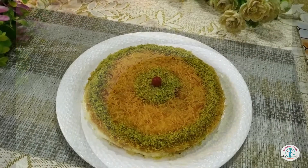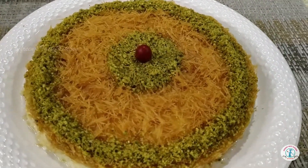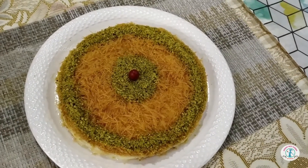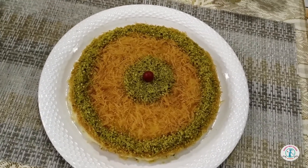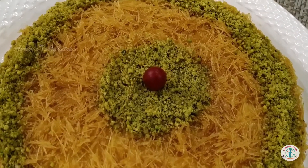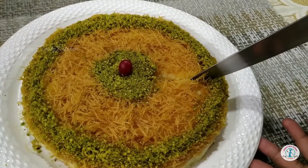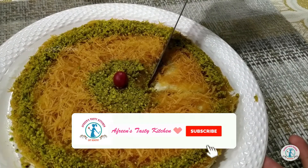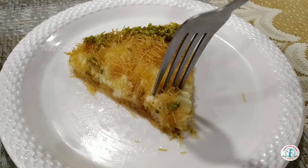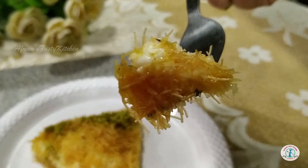Hello my dear foodies, welcome to our Friends Tasty Kitchen! Today's recipe is the queen of Arabic desserts named kunafa, which is the royal and most celebrated dessert in the Middle East. Kunafa is prepared by filling cheese cream and is soaked in sugar syrup. If you are new to my channel, please do like, share and subscribe.